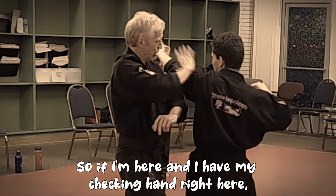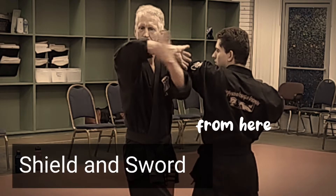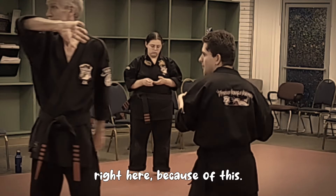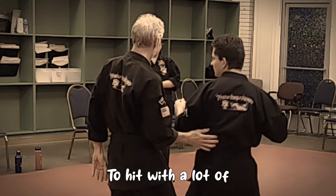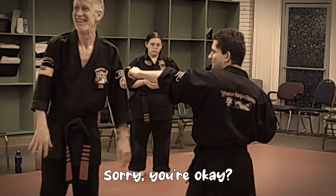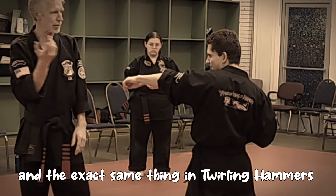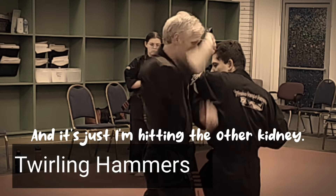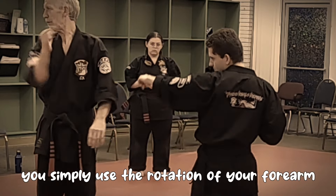If I'm here and I have my checking hand right here when I'm doing this elbow, because of this elbow position, this is what we're going to do with a hammer fist right here - there's a great opportunity for a hit with a lot of force. And the exact same thing in twirling hammers - I'm in the exact same position. It's just that I'm hitting the other kidney. From this position, you simply use the rotation of your forearm.